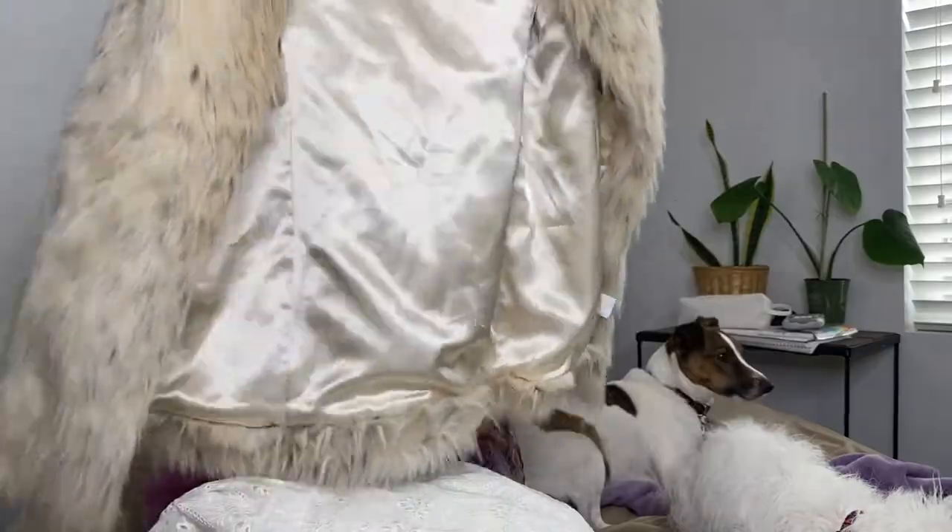Next we've got some faux fur — Rachel Zoe, which is a good brand. It's for winter but it'll still go for a decent price. It says faux fur, it's super cute, got an interior pocket, creamy color with some black, and a little hook loop closure at the top. It's a size medium. Very cute faux fur vest.